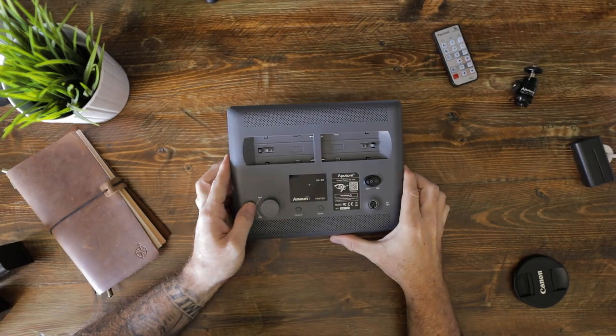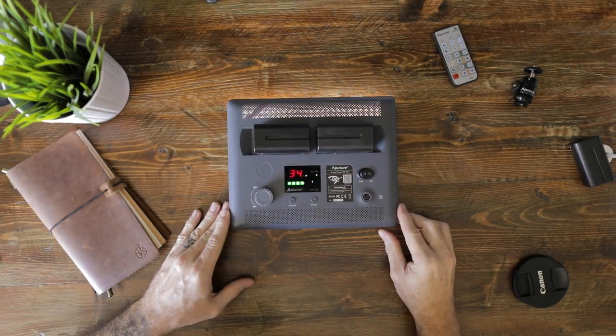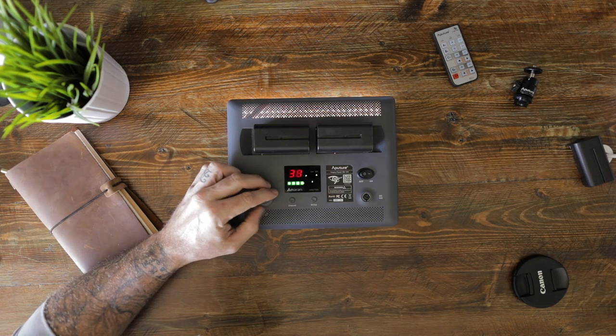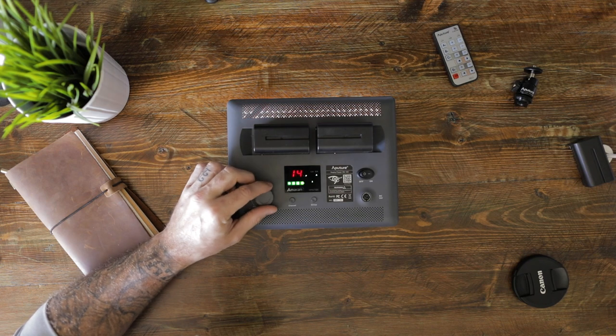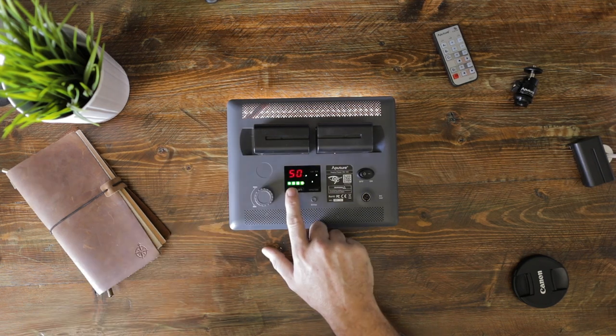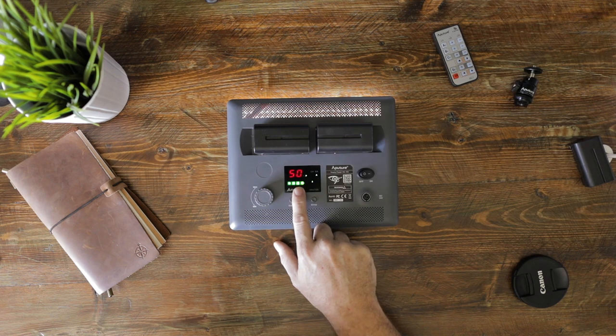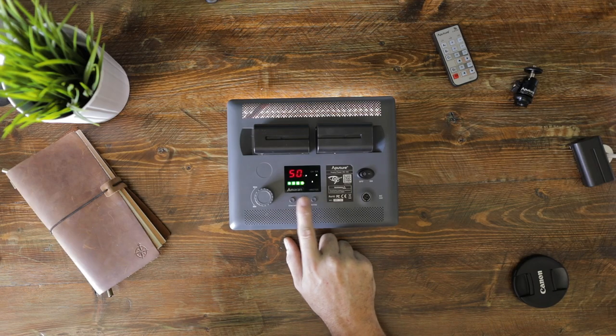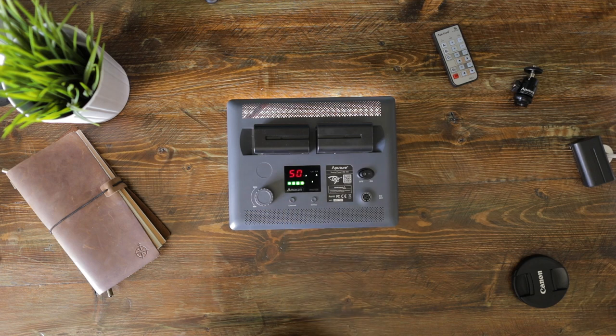If we flip this around to the back, we've got the battery plate for two NPF-style batteries, a port for AC wall power, a wheel to adjust brightness from 10 to 99%, a battery indicator, a clicky power switch — which for some reason is satisfying to me — and buttons for channel and group settings, which ties back into that remote and being able to control lights individually or together.